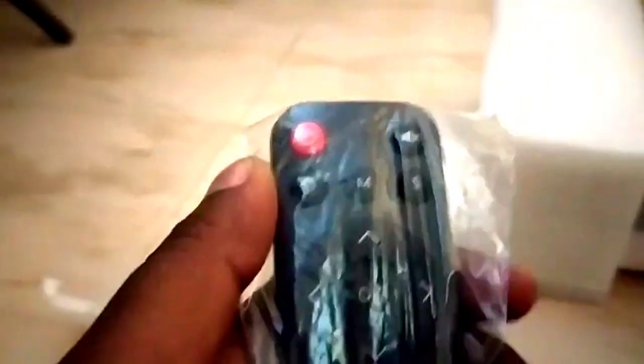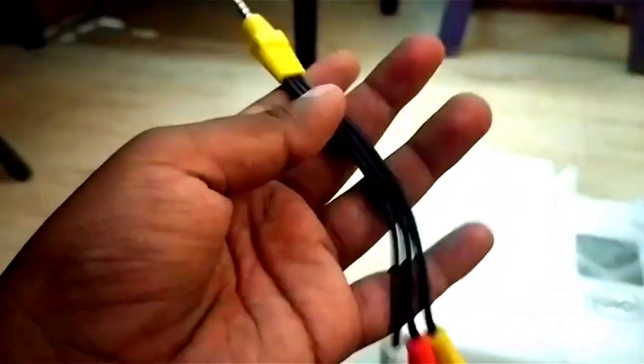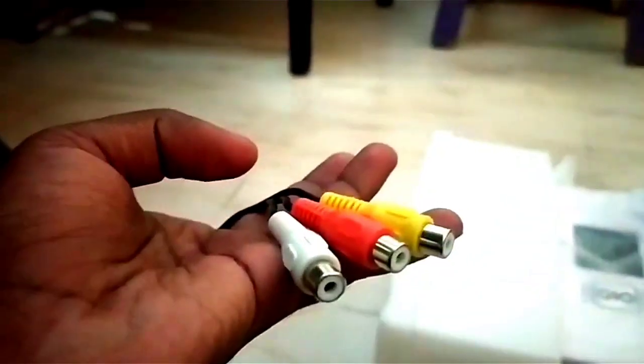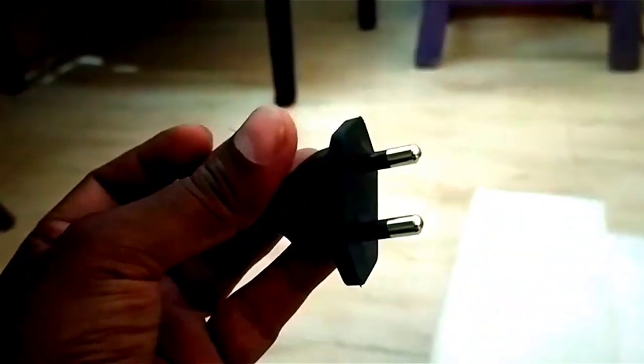Inside the box we have these items. First is the remote control for the projector — it's a simple remote control. There's also an audio output cable, which you can use if you have a DVD or VCD player. Additionally, there's a user manual you can check, and a power cable.